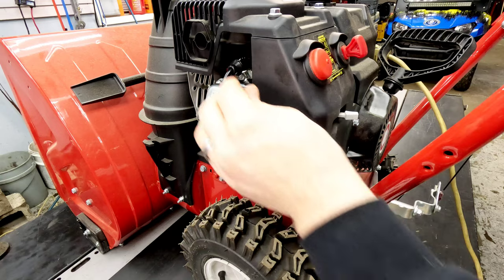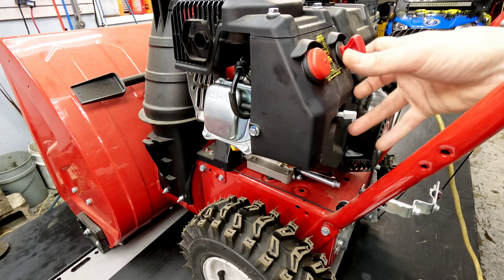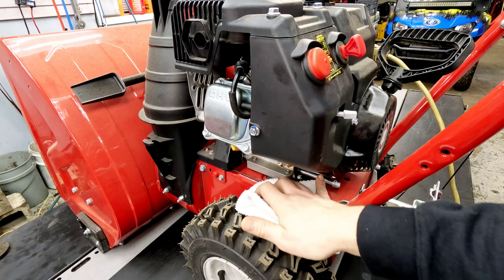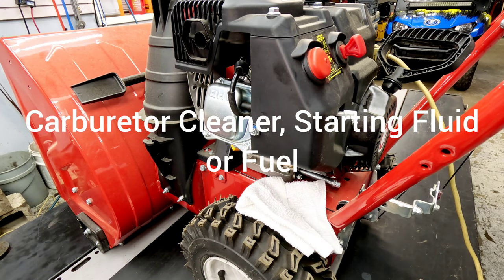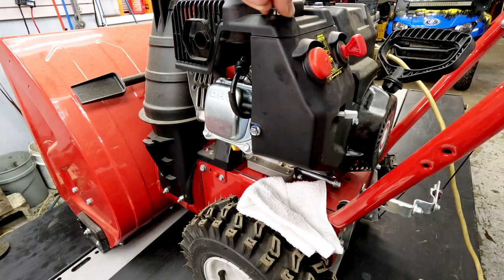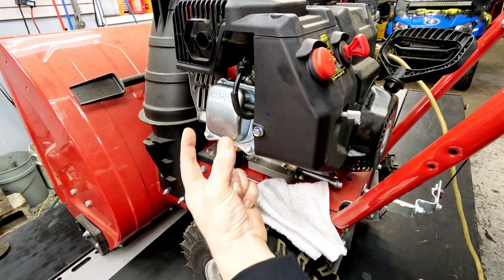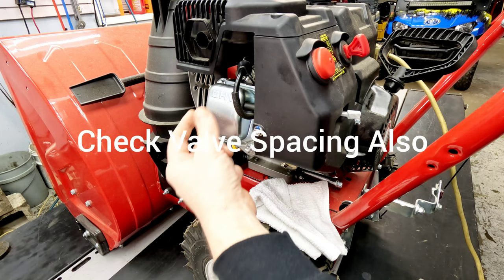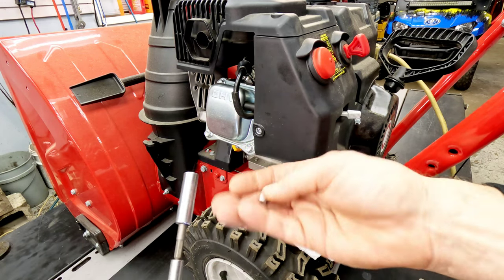We've got nothing out of this even though we've got spark, which means it's going to be either a fuel issue or it's not getting any fuel whatsoever. You can test with a little bit of carb cleaner down the spark plug hole while you've got the spark plug out. If it fires up, you know that what you're missing is fuel. If it wouldn't fire at that point, you would know that what you'd be missing is compression, and you'd want to take the valve cover off and make sure the valves were coming out the same amount and make sure the push rods weren't bent.